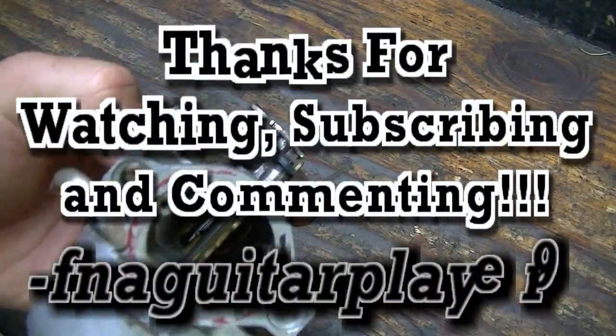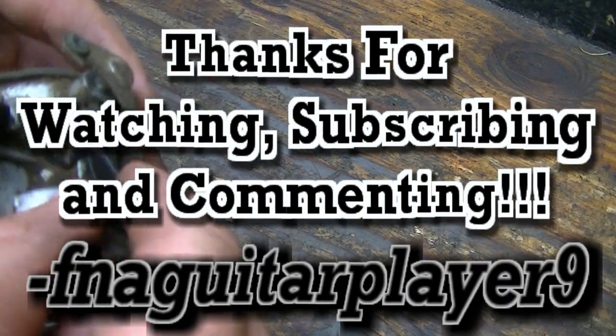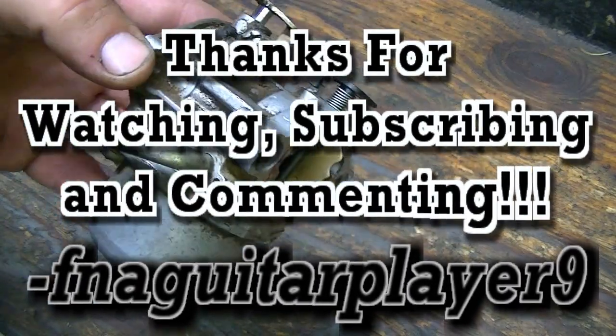I just wanted to make a video talking about this. If you've got any questions about your choke plate, the spring, or anything else, just let me know and I'll get back to you as soon as I can. Thanks for watching guys, we'll catch you on the next one.